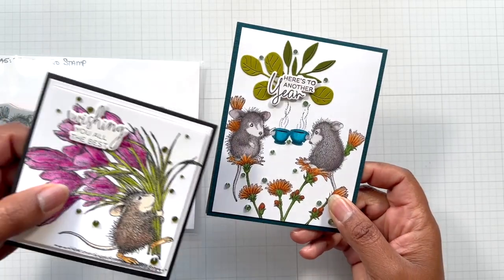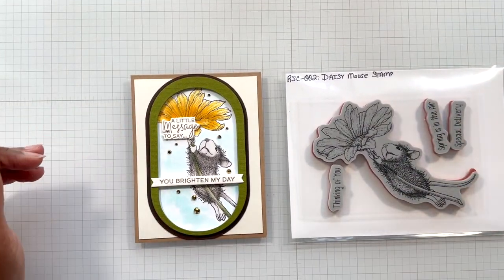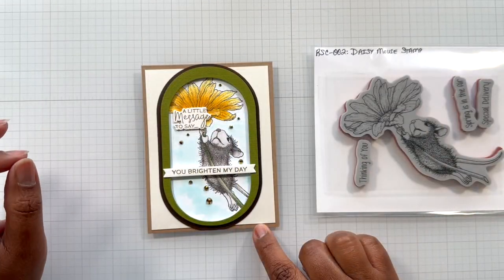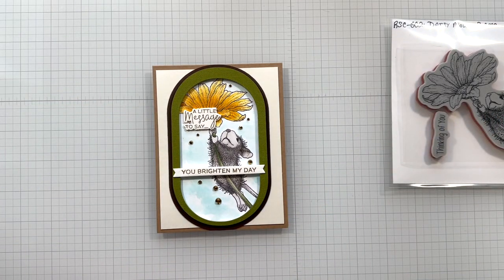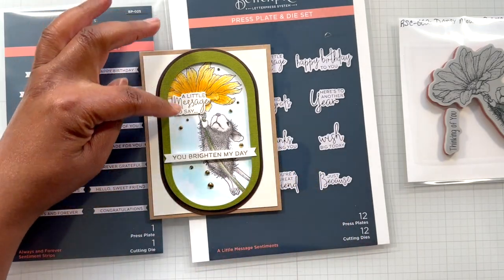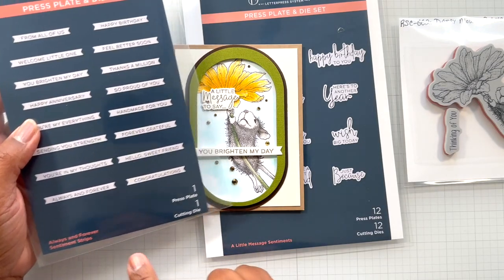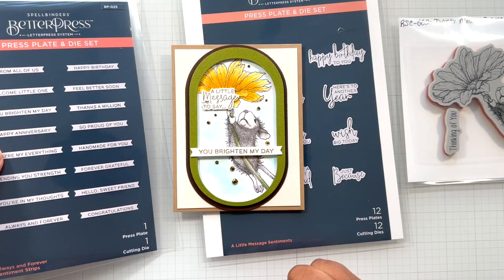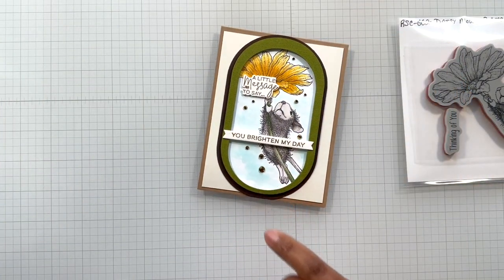Stamping with ink as opposed to heat emboss where it becomes more dramatic. This is Daisy Mouse Stamp, colored with my Olo markers. I brought in two sentiments here from both sets so you can mix and match them - A Little Message to Say from A Little Message Sentiments, and then You Brighten My Day from Always and Forever Sentiments. Finished it off with some Go Mix Gems.